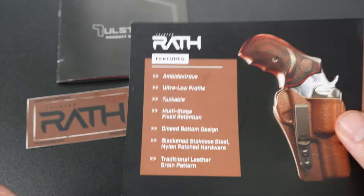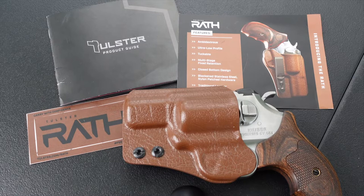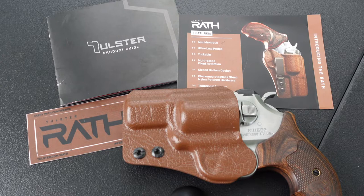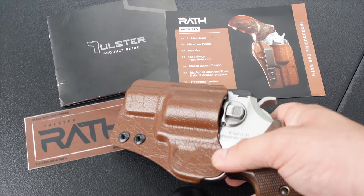I'm going to include a couple of videos of me putting the gun in and out of the holster and doing some quick draws so you guys can see what it looks like and how it sits on me, to give you a feel for how the holster would sit on you if you're interested in getting one for yourself.